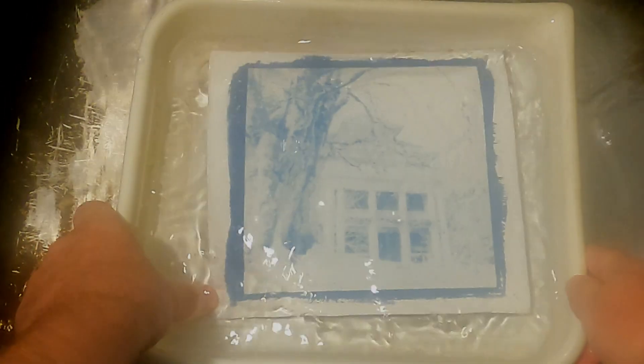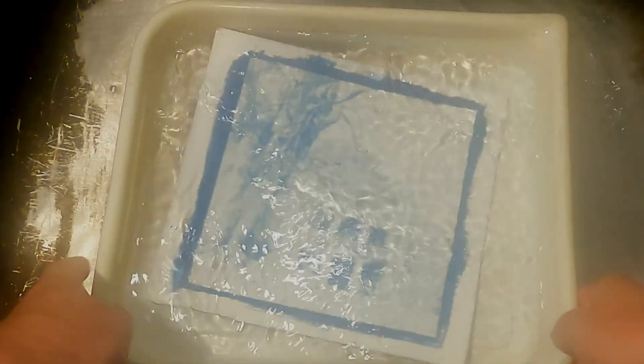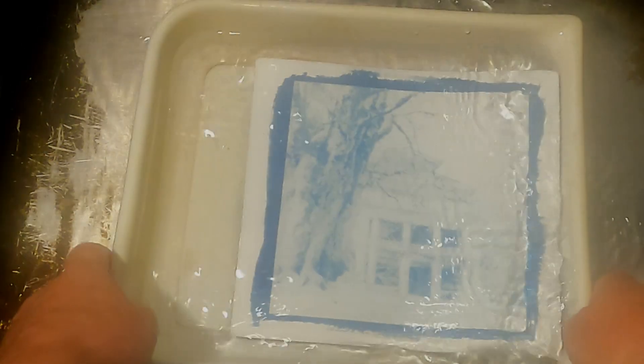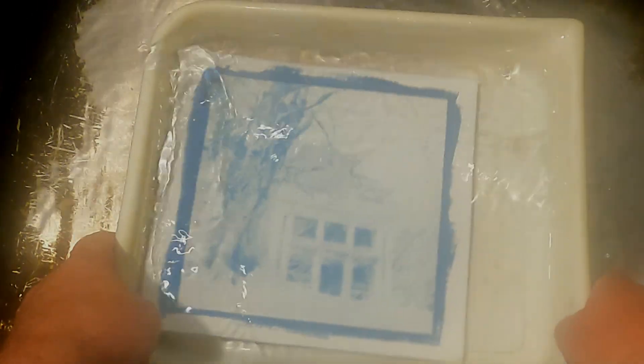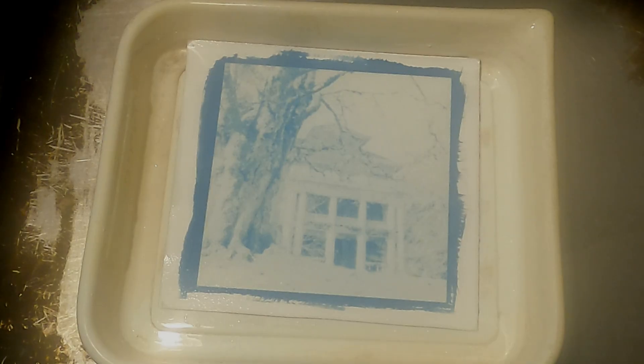I think I pulled this just in the nick of time. Essentially what I've done is I've removed the highlights and I'm down to the shadows and mid-tones. Okay, that should be good enough. Now I will put the tannic acid in.